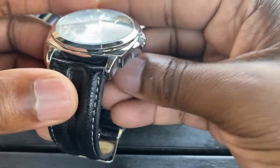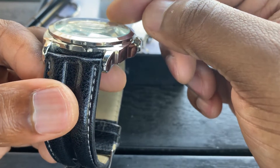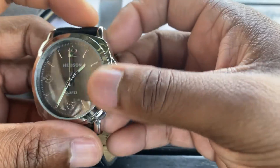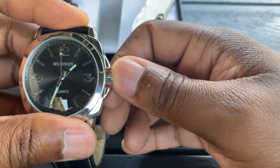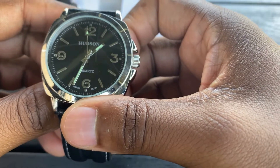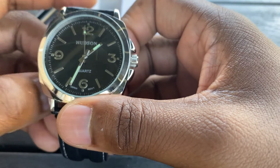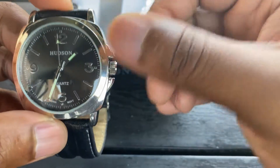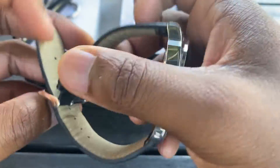If you notice, the glass itself, the cover here, bubbles over — so you can see the numbers a little bit better. Right now, unfortunately, this watch is dead. I changed the battery about four years ago and it just recently died on this one, so I'm actually going to have to do a battery change on this one shortly. It's just a very nice watch and it's significant to me.